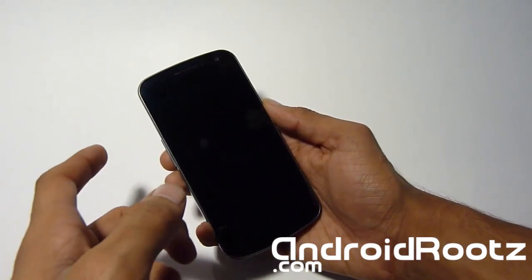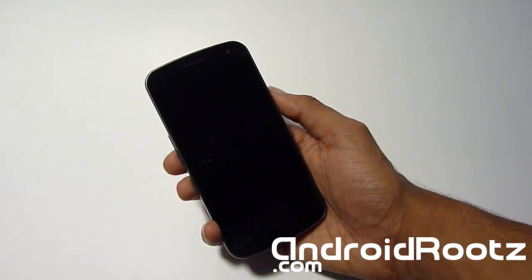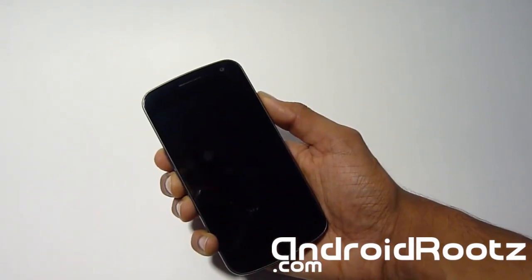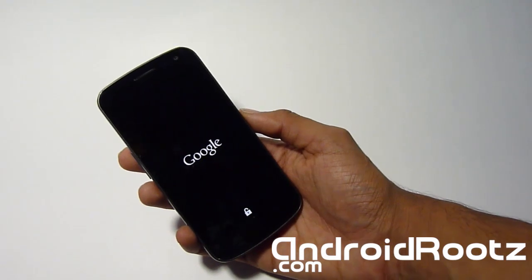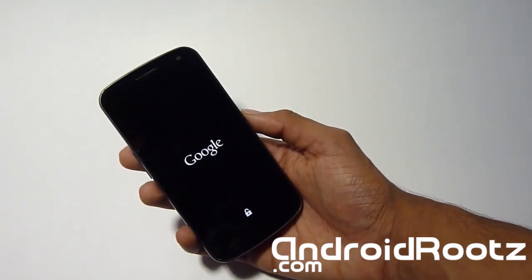When we're on this screen, we're going to press volume up, volume down, and the power button all at the same time. When you feel the vibration, let go of the power but keep holding volume up and volume down. So all three — feel the vibration — let go of the power. Now press volume up twice. This is going to enter recovery mode. Give it a few seconds until it boots up.